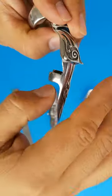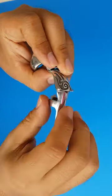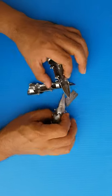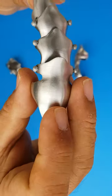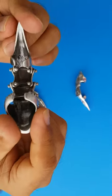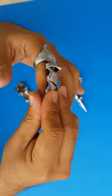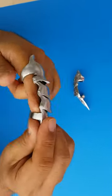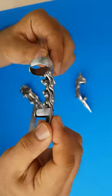If it doesn't bend any more than this, just leave it like this. You cannot force it — if you force it, it's gonna break. Do not force it to bend any more than it already can, or you'll break it easily.